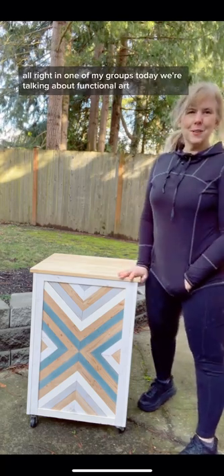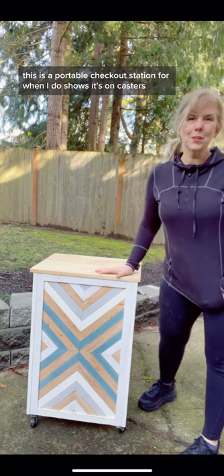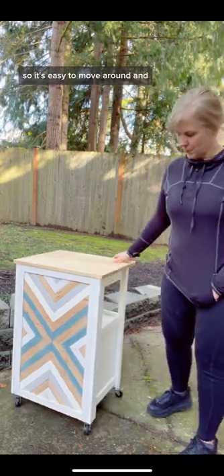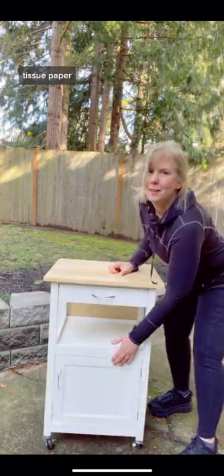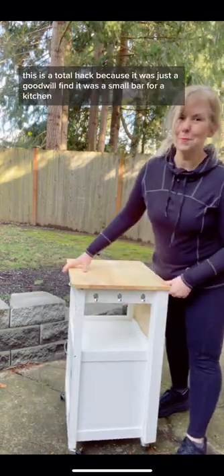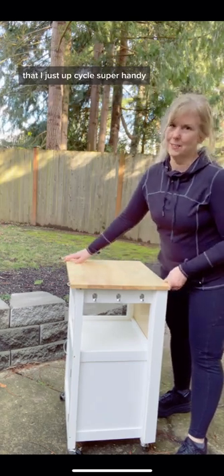Alright, in one of my groups today we're talking about functional art, and today I'm going to show you mine. This is a portable checkout station for when I do shows. It's on casters so it's easy to move around, and it has a drawer, tissue paper, and a hook for bags. This is a total hack because it was just a Goodwill find — a small bar for a kitchen that I just upcycled.